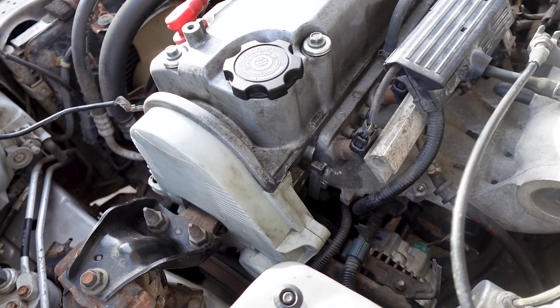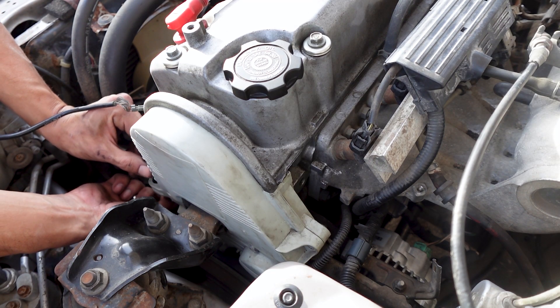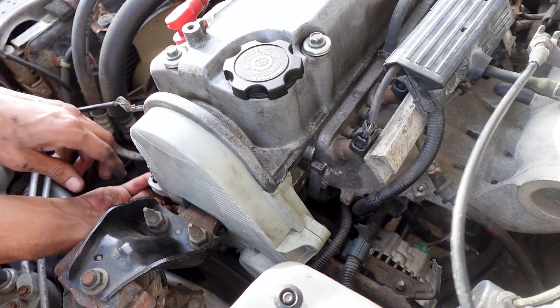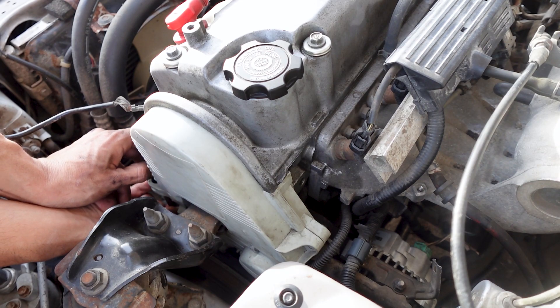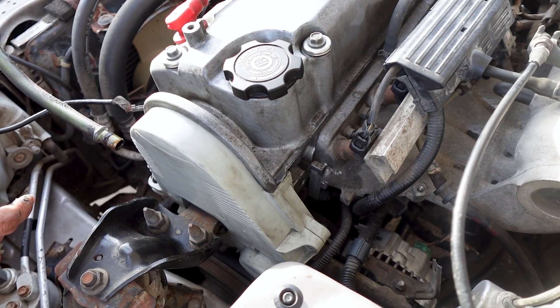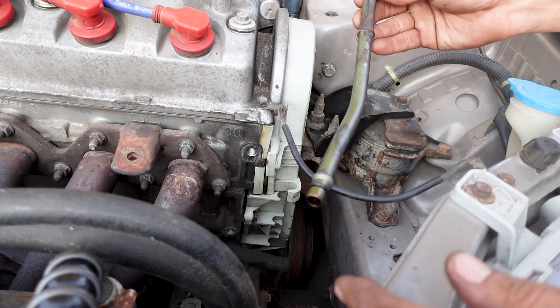I moved the timing cover a little bit — let's see if there's enough room to get this up. Yep, just enough room there. Just pull the dipstick and try to get it out. There we are — here's the o-ring that I need to change out. I just cleaned up the dipstick and scrubbed it down.